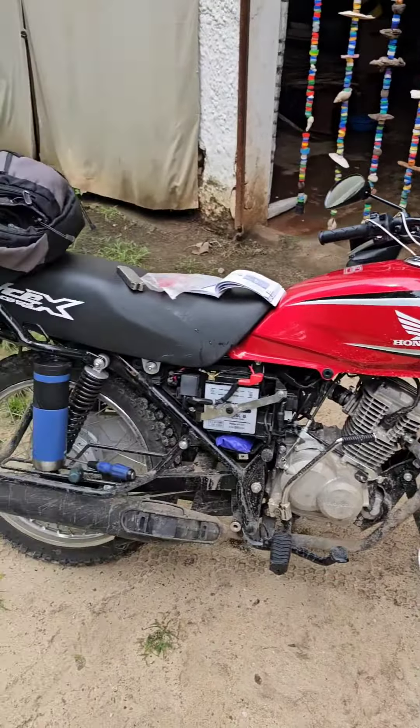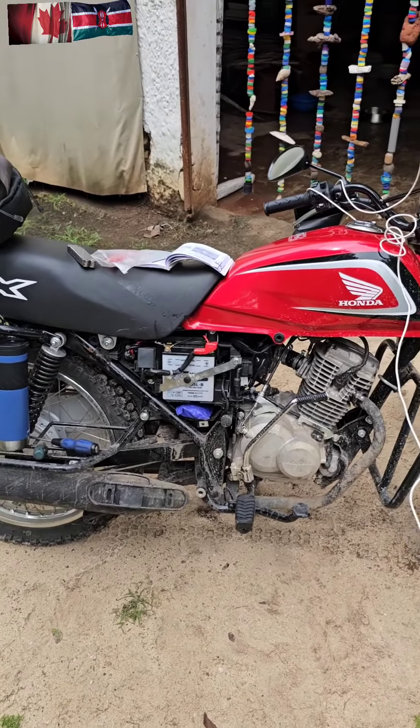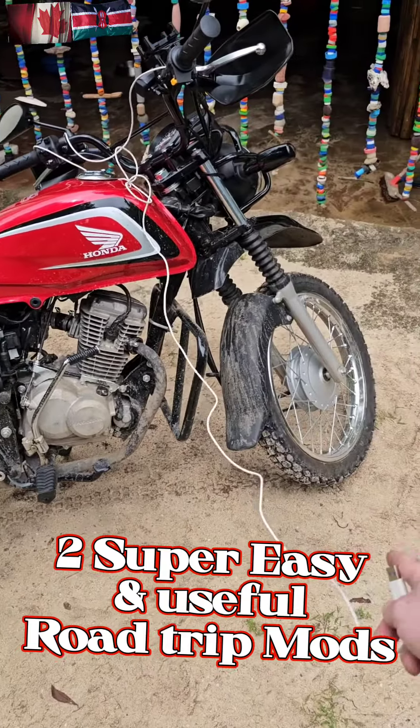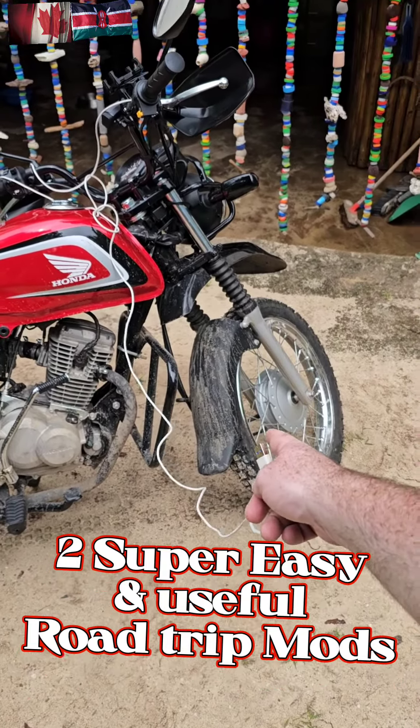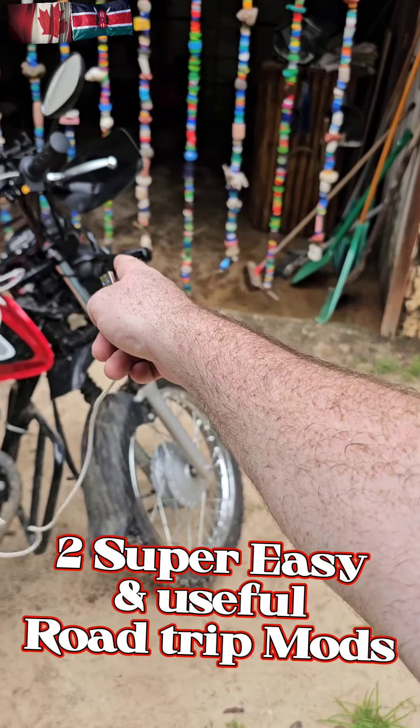Hey guys, it's GBP. This is my CB125X or Honda Tough 125. It is the same as a CB125 — whatever the commuter version is — it just has knobby tires, extra mud guards, hand guards, and the rack at the back and the front.